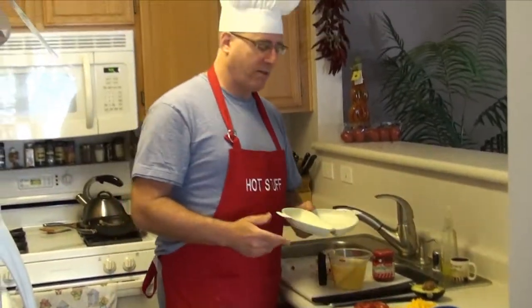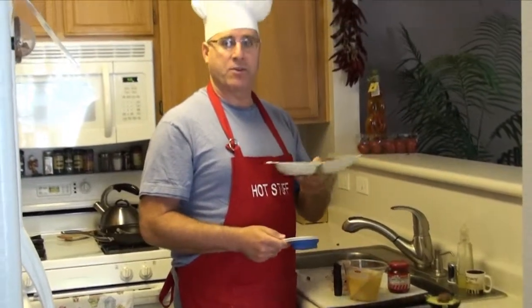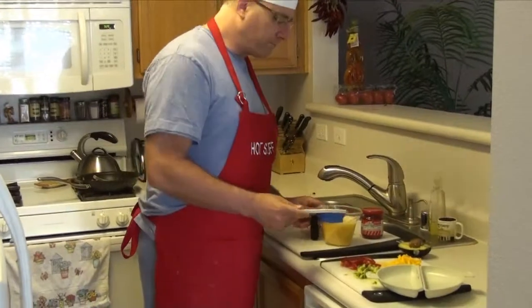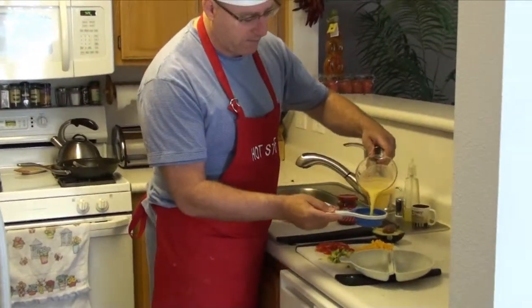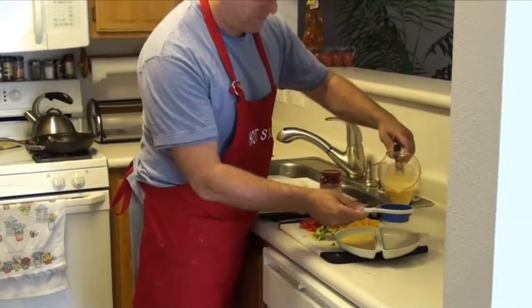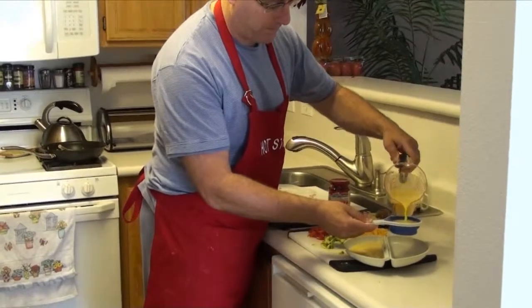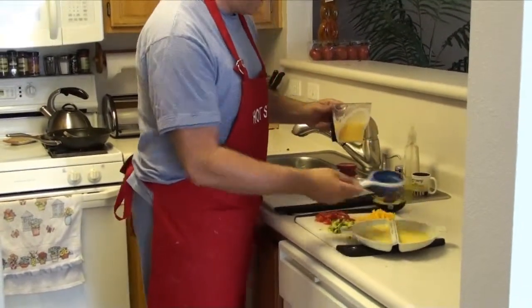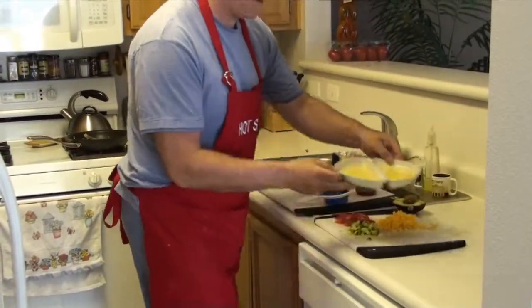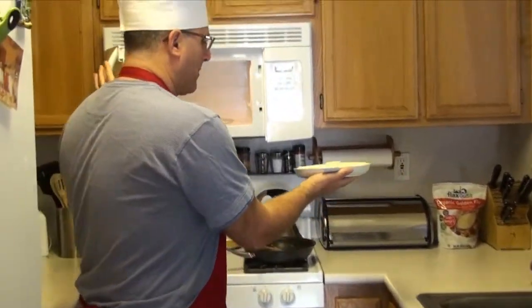Two cups divided by four — since I'm going to have two omelets — gives half a cup in each side. So I'm going to pour half a cup into each side like so, and then try not to spill it as I bring it over to my microwave oven.